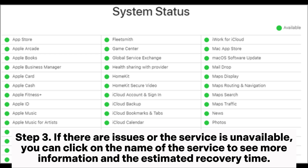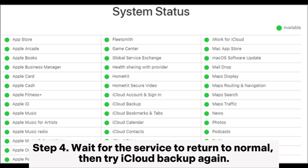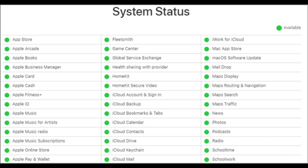Step 3: If there are issues or the service is unavailable, you can click on the name of the service to see more information and the estimated recovery time. Step 4: Wait for the service to return to normal, then try iCloud backup again.